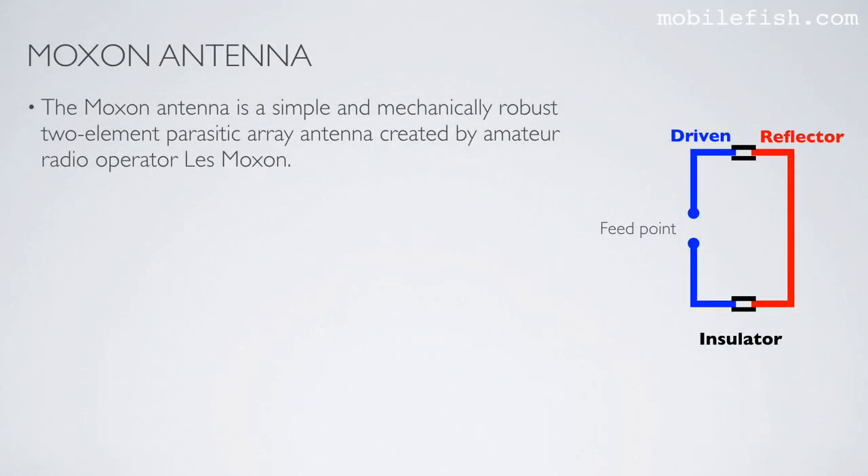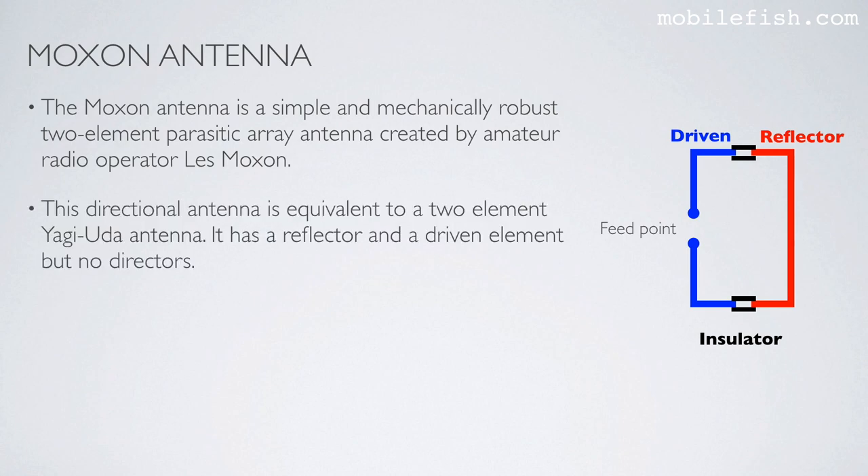The Moxon antenna is a simple and mechanically robust two-element parasitic array antenna created by amateur radio operator Les Moxon. This directional antenna is equivalent to a two-element Yagi-Uda antenna. It has a reflector and a driven element, but no directors.